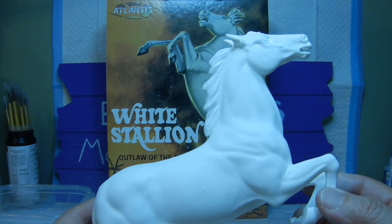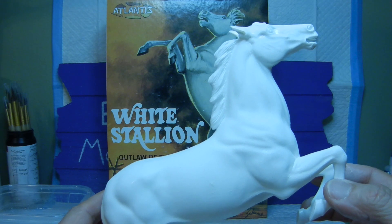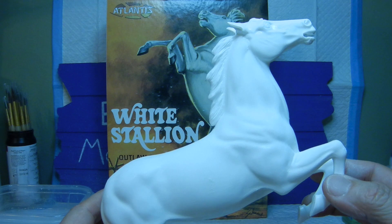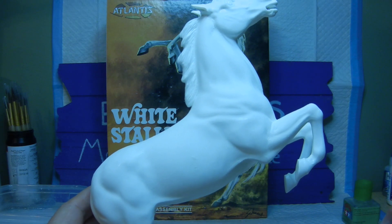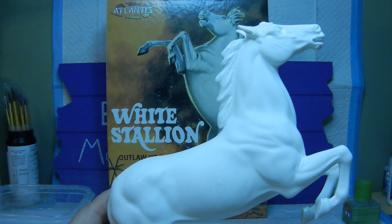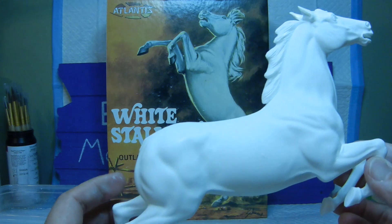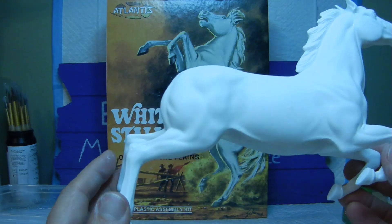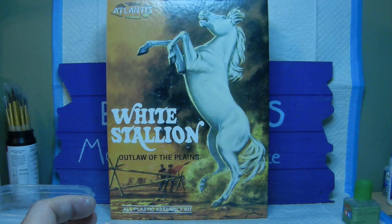Our next step will be to put some gray primer and airbrush it on the horse itself. While I do that, I'm going to work on the diorama part — the platform — to get everything kind of primed up and ready to go before I actually put the base color on. So this is basically where we're at right now.